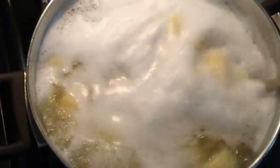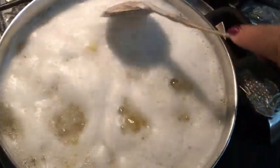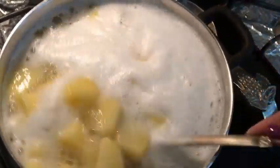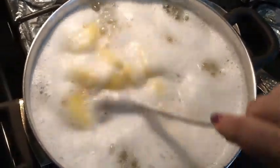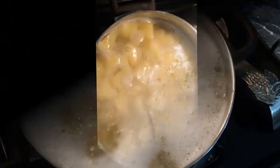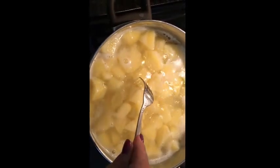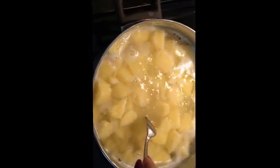Today I'm gonna make potato dumplings. Just get potatoes, peel them, put them to cook just like you would do mashed potatoes until they're all cooked. Now that our potatoes are cooked, the way you check them is you just poke it with a fork and if it goes through, it means they're already cooked.